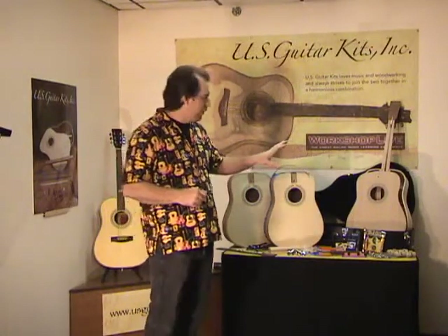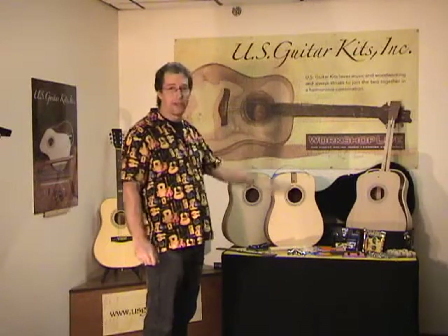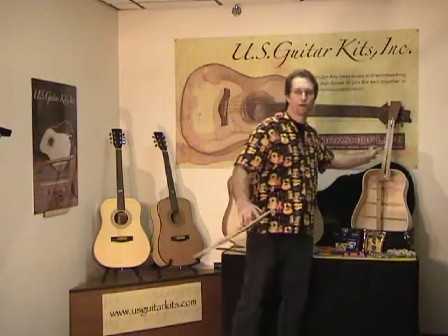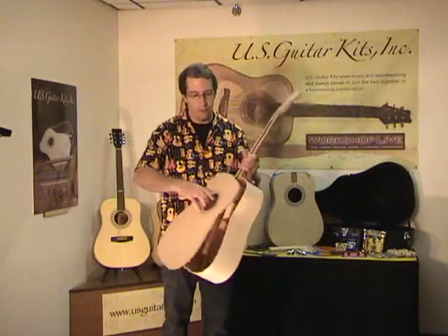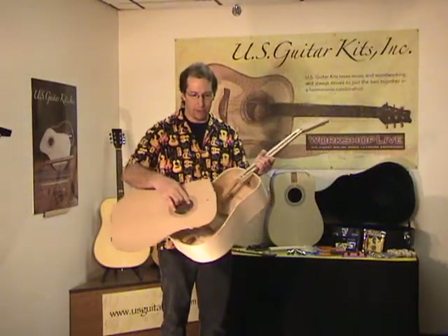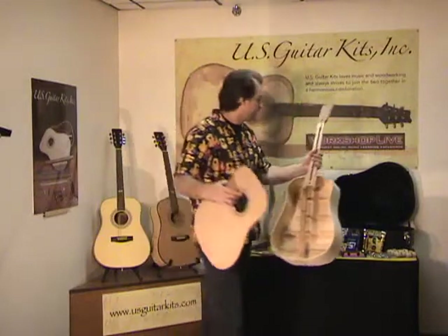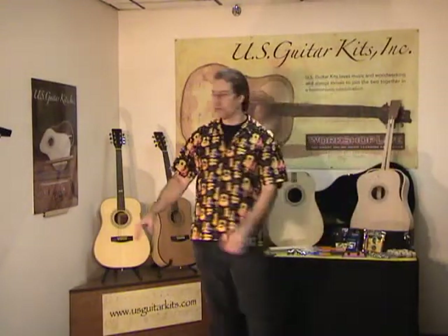I won't go through all the details of the kit, as there are other videos that take you through everything. But generally, the kit itself is packaged in a hard shell case and some of the work has been done. Don't be fooled — there's plenty of work left to be done. Just getting the top glued on requires shaping, scalloping, trimming of the braces, pockets in the lining, and a bunch of things. We also glue the fingerboard on, do shaping of the fingerboard, inlays, fretting — a number of different things to get from a kit all the way through to the finished guitar.